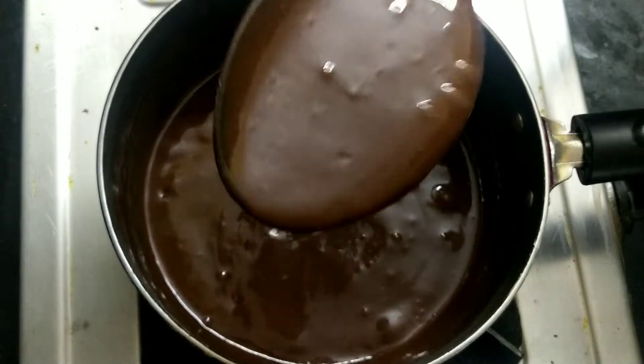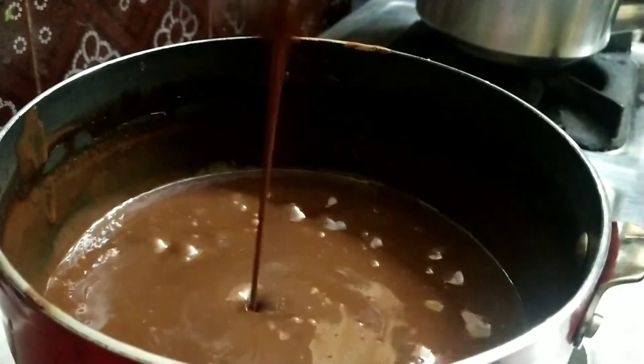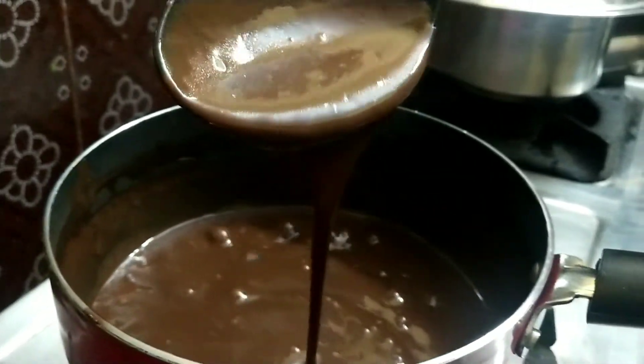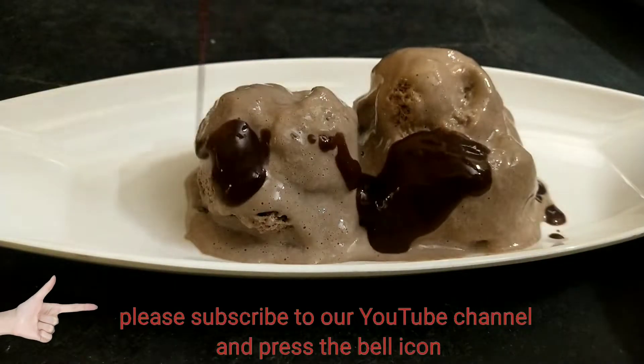Now we add the chocolate syrup — it will be a good consistency and a good taste. If you add it to bread or a milkshake, it will taste great.